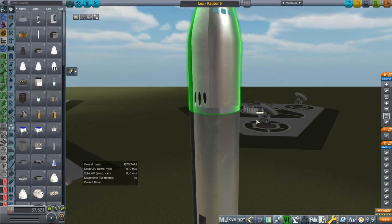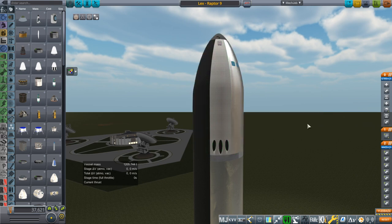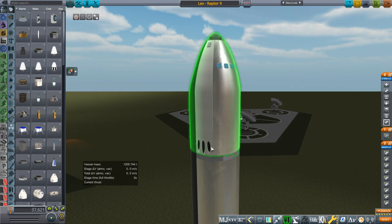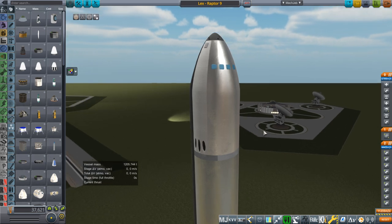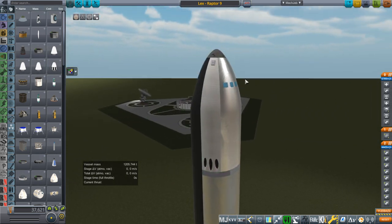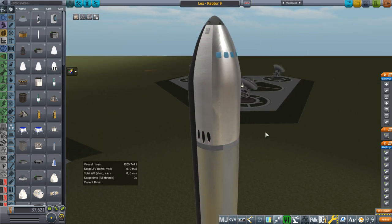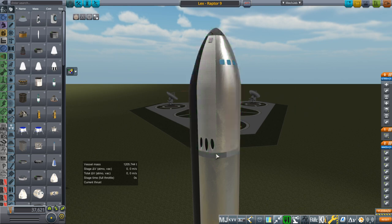As a side bonus, with the Ford RCS tanks inside the pod, these can be used as an escape system, just like Super Dracos. I've given them the same thrust as the Starship lunar mission had in the previous video on that. And we've got parachutes on top here — not the best positioning, but you get the picture.